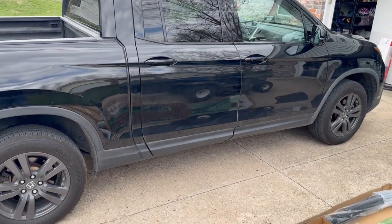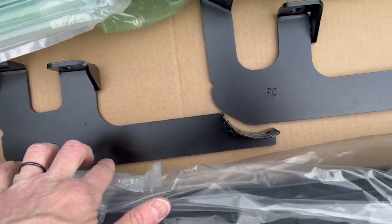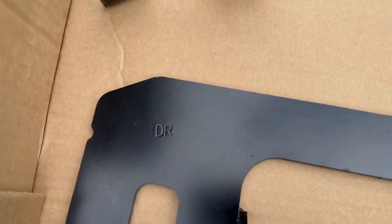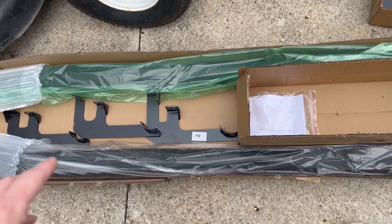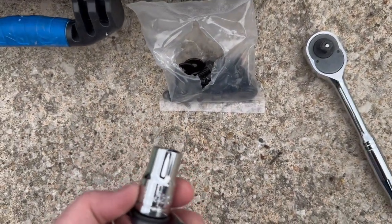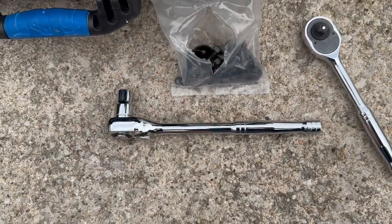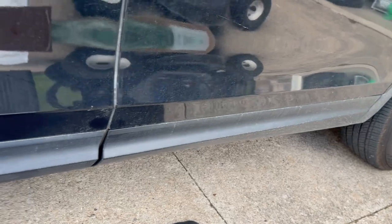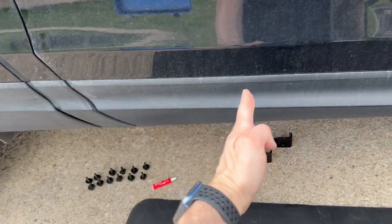Here's what it looks like without the running boards. We're going to start on the passenger side, so we start with these brackets. It's a 13 millimeter to tighten everything down. Now we're going to attach those brackets to the sides here. The first bracket goes right about in the middle of the two doors — I assumed it would be further back, but it's not.